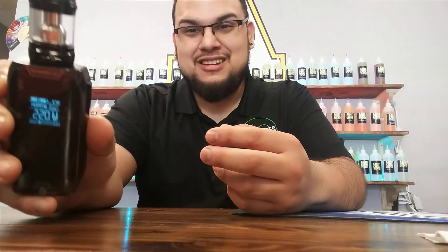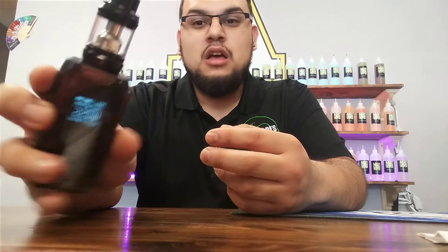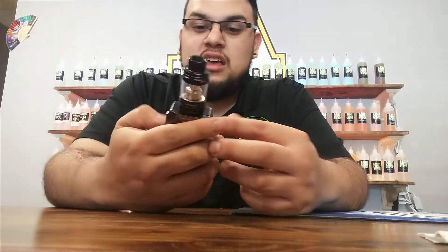It does come with the NRG tank. The NRG tank has the GT8 coil in right now, which runs between 60 and 80 watts, guys.